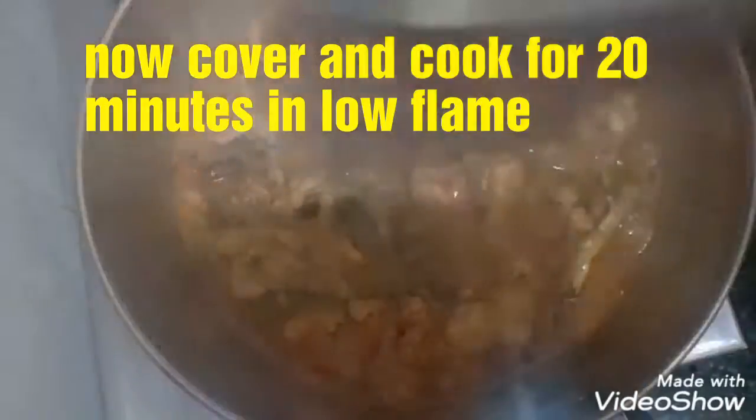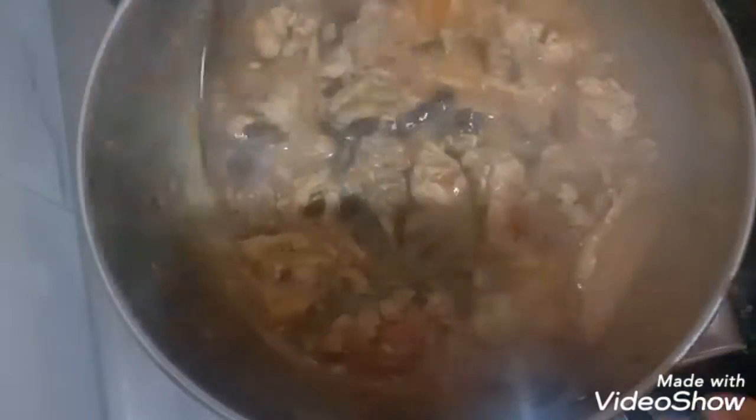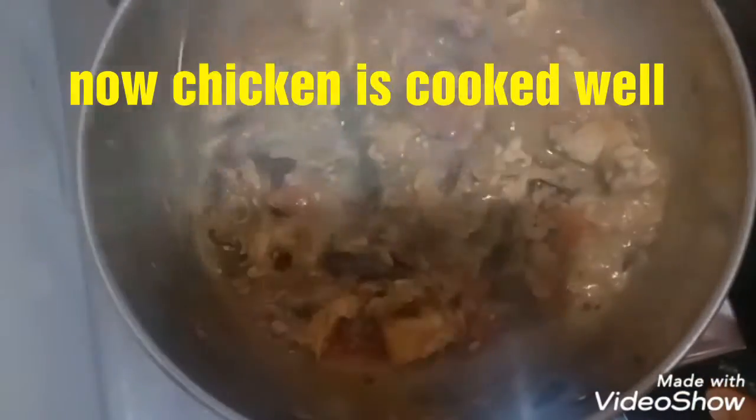After 20 minutes our chicken will be cooked well. Now add 2 tablespoons of pepper powder and mix well.